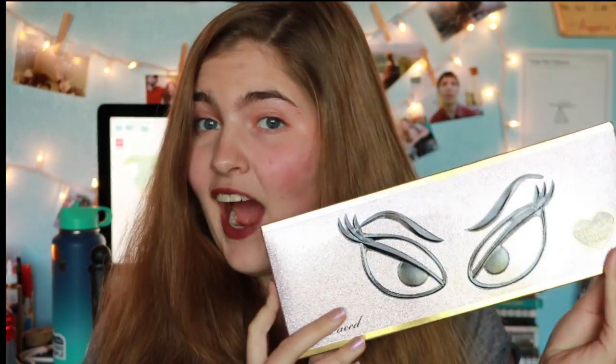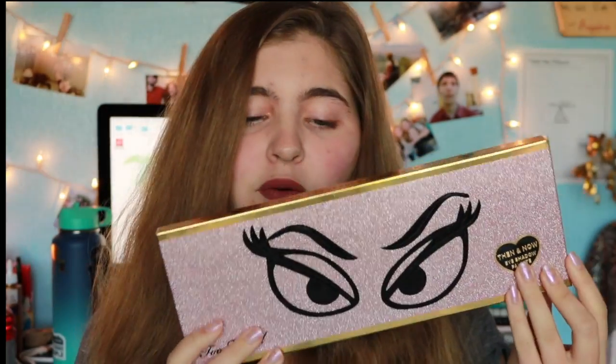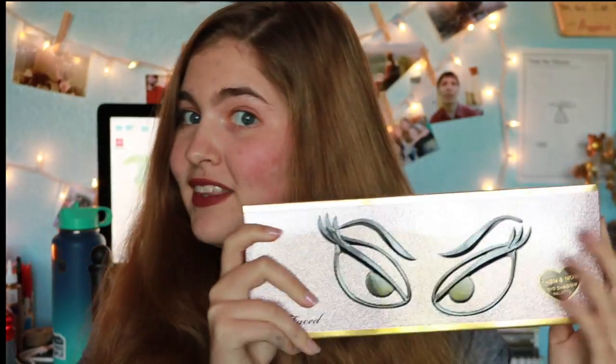This is the Then and Now Too Faced palette. It was from their birthday celebration collection. They are celebrating 20 years of producing eyeshadows. This palette has 10 of the original shades with a new formula, and then 10 of the original shades reinvented. So I'm going to open this and we can get started in this review slash first impressions.